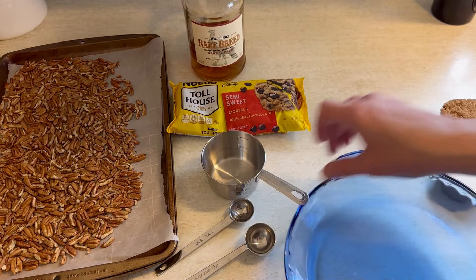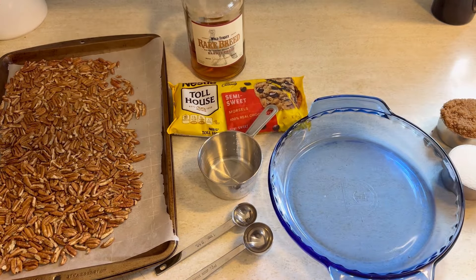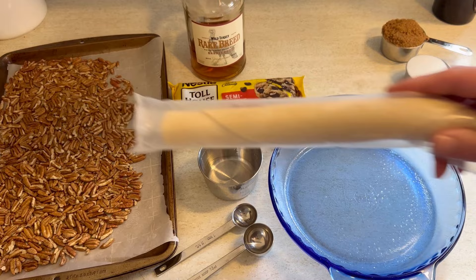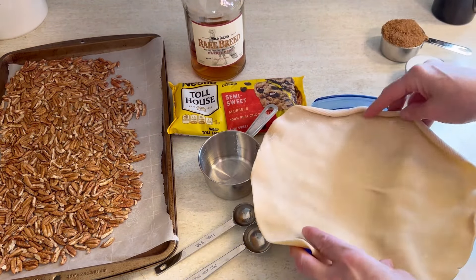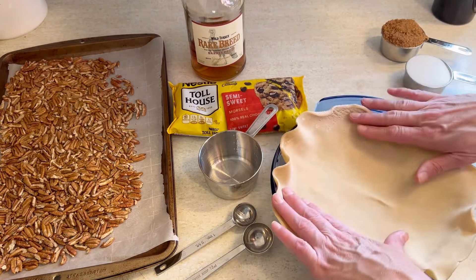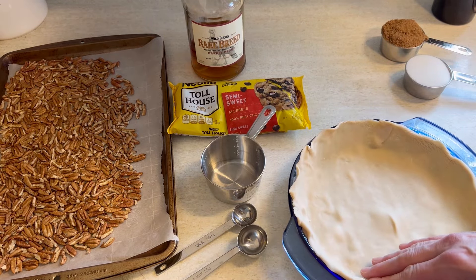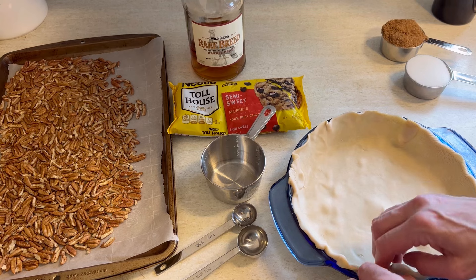While those cool, I am going to melt one stick of butter in the microwave. Then I brought my pie pan over, sprayed it with a little non-stick cooking spray, and I added in one Pillsbury pre-made pie crust. We're going to want to press this down and pinch these edges so they are nice and fancy.